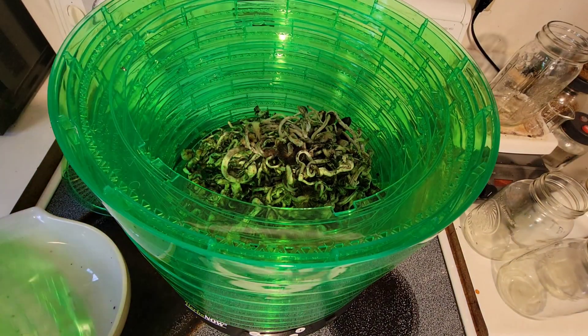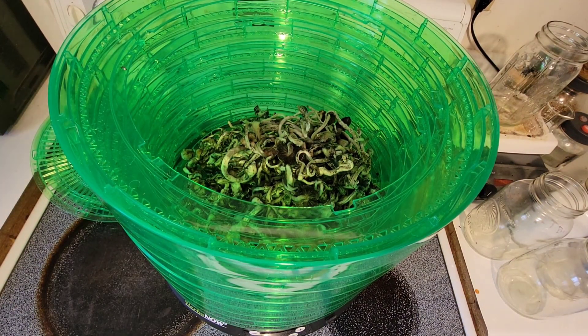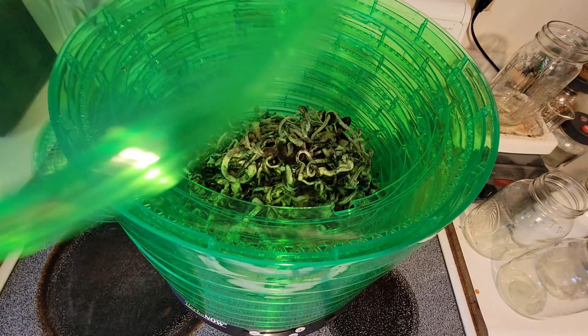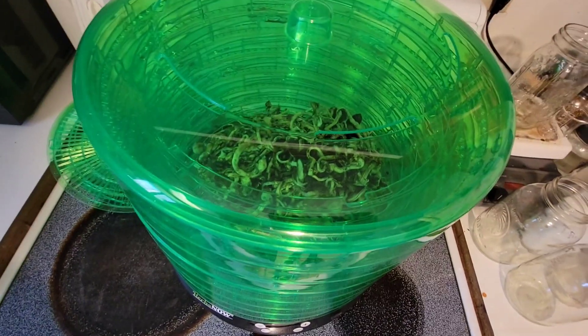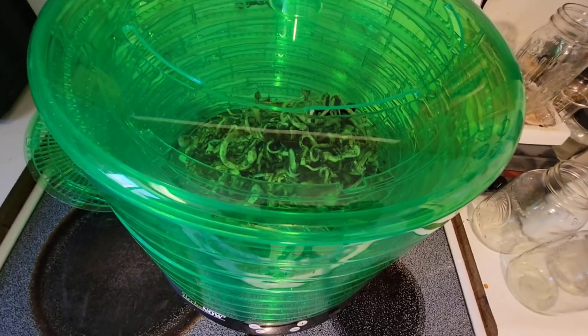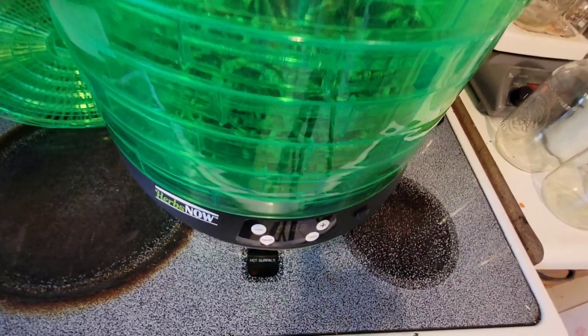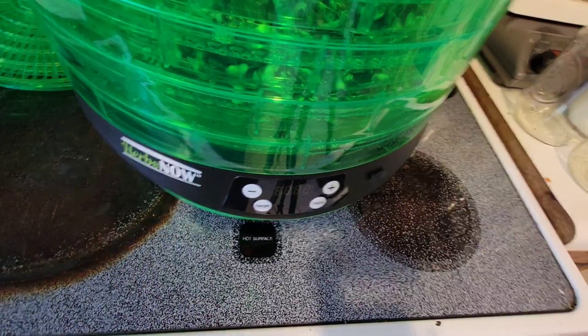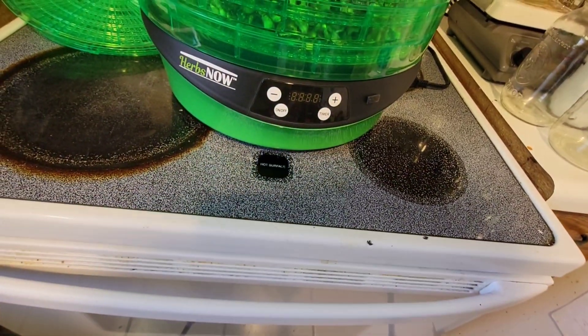Once you have your column installed, all you have to do is take your harvest bowl and dump everything in that you're trying to dry out. With this thing running on herbs, it sets to 90 or 96 hours automatically at the start. These mushrooms will not need to run for so long, so let's bring the timer down a little bit.